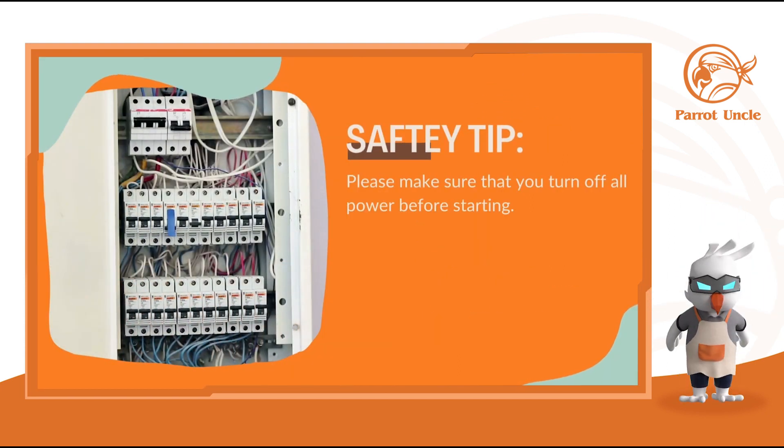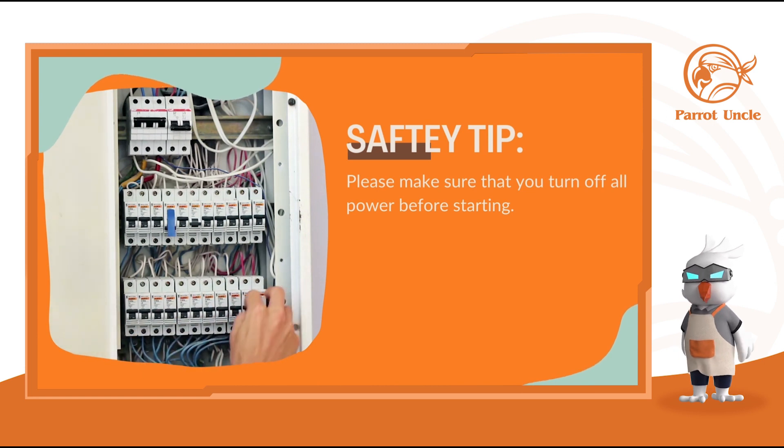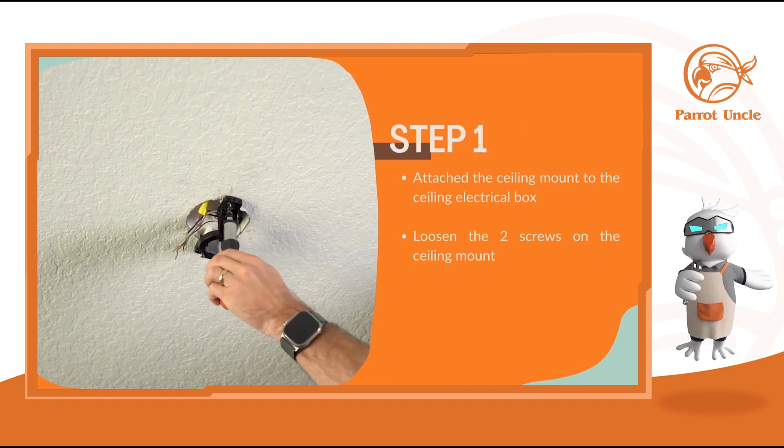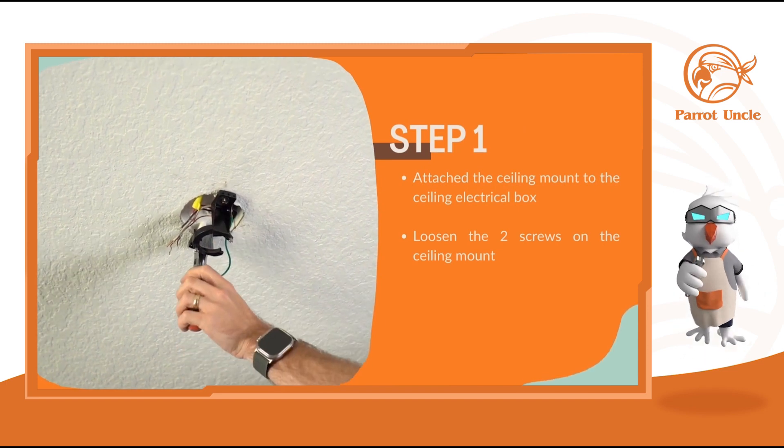For starting, please ensure all power is off. Attach the sealing mount to the ceiling electrical box.